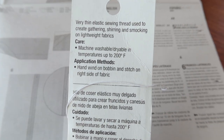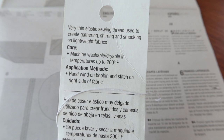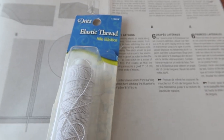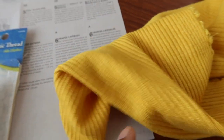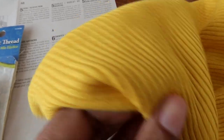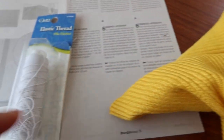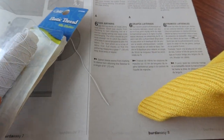Now the package here says that shearing and smocking are to be done on lightweight fabrics with this elastic thread, and this knit fabric does not seem to be lightweight, so I hope that this elastic thread will be strong enough to create the gathers that are needed.